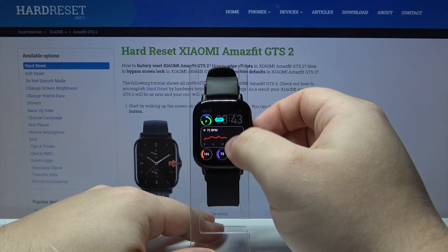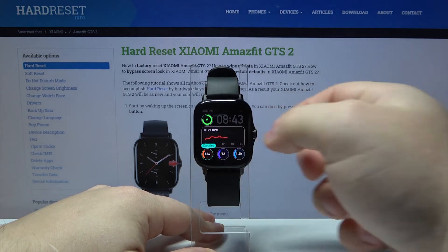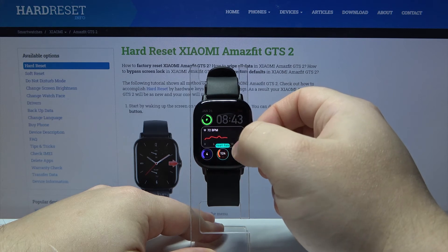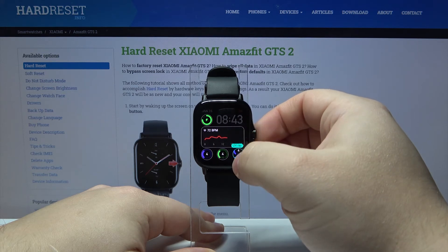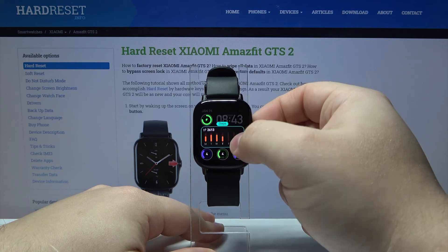Let's set it, for example, to battery. Then let's tap on another widget right here and change it to maybe this one. Then we can change also this widget like this one here, and also we have this one in the middle and we can also change it like that.